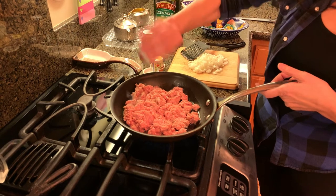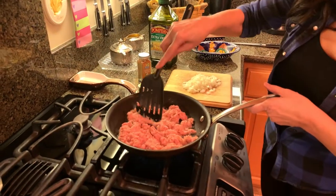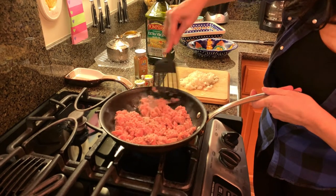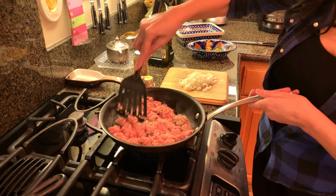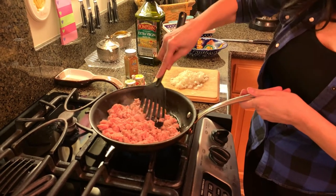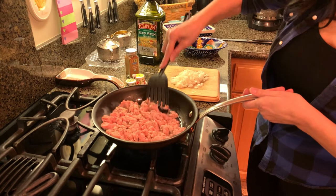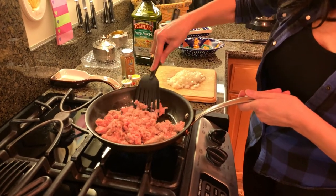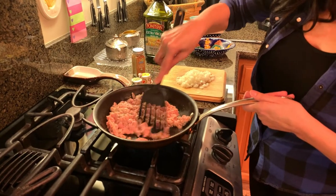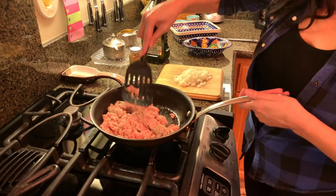Pepper. And thank you, Miss Vicki, for my lovely salt and pepper shakers. We'll turn down the heat just a little bit — medium, I'd say. This was a pound of ground turkey. I tend to cook with turkey more than ground beef. I just think it's a leaner meat and I don't have to drain as much as I would with a skillet of ground beef. It's starting to cook up real nice.